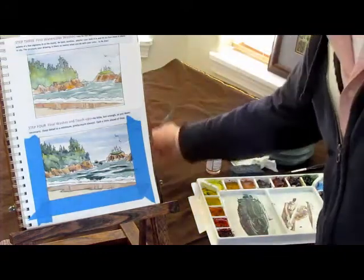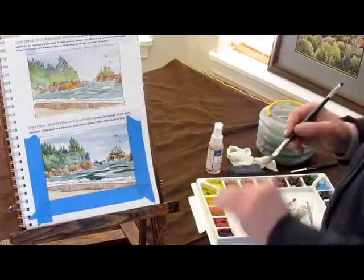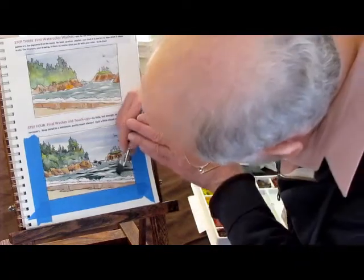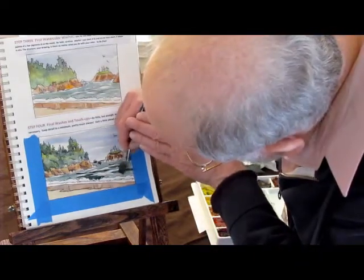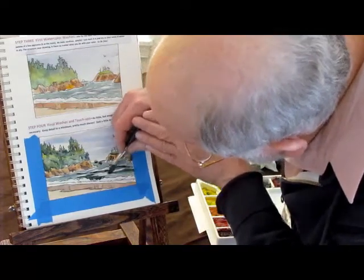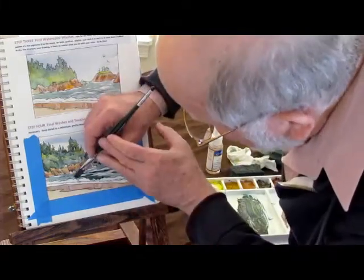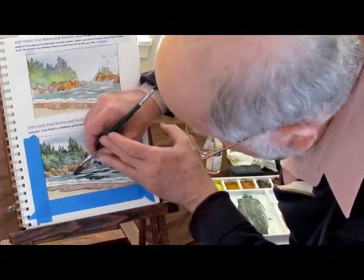Before that dries too much, wash out my brush, hit the sponge to get most of the water off — leave a little water — and I smooth out that wave downward. Hard tops, soft bottoms, except down here where I want to highlight the crashing foam.